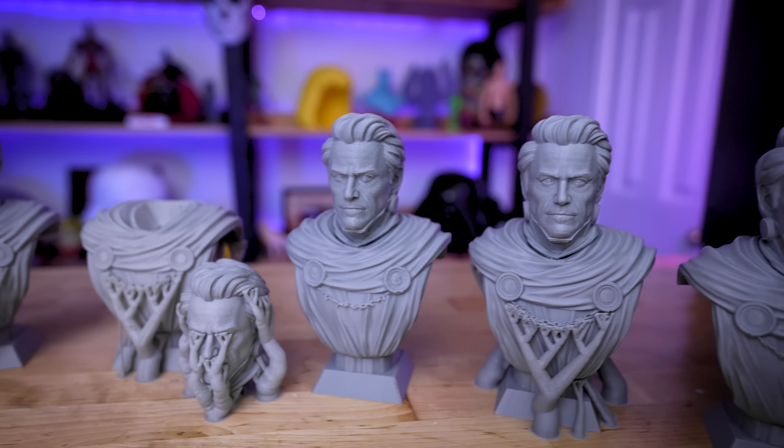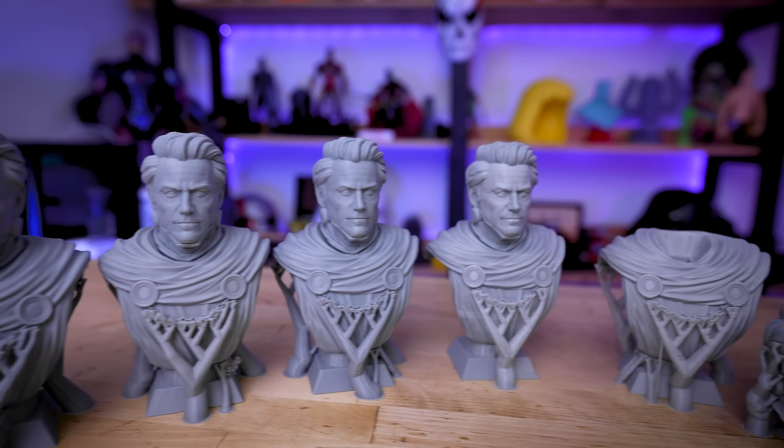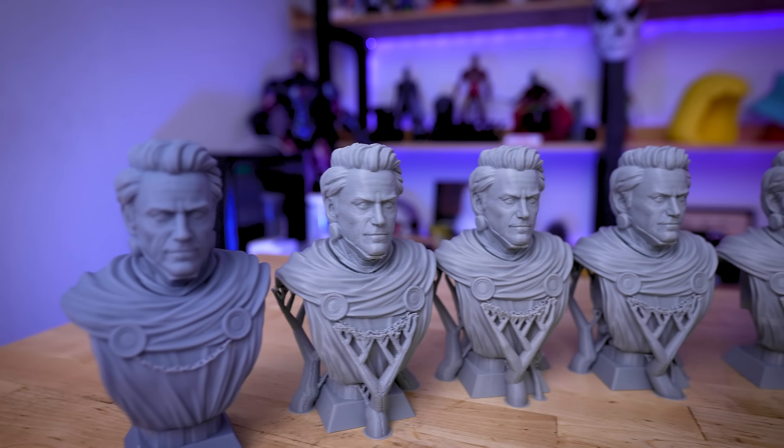Do you think you can spot the difference between which of these 3D prints took almost four hours to print versus 10 hours versus almost 24 hours to print?